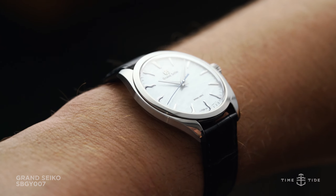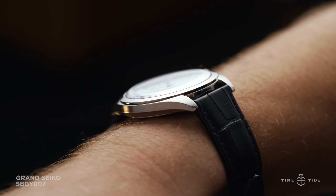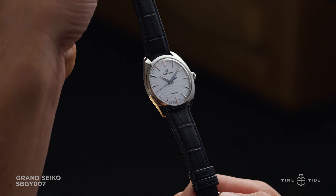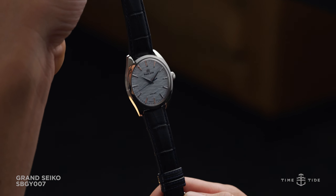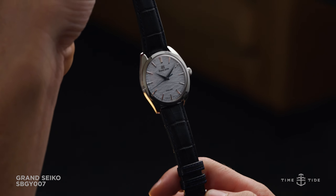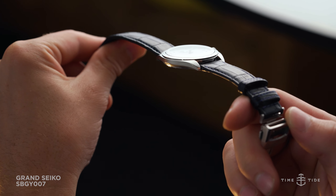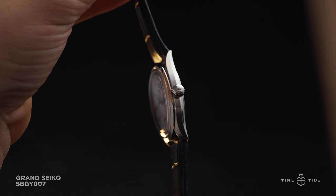The 30-meter water-resistant SPGY-007 is issued on a black crocodile strap with blue stitching and blue underside calf leather to pair with the icy blue tone of the dial. Instead of the more basic pin and buckle system, buyers are treated to a full-on deployant clothing clasp in case-matching stainless steel to elevate the aesthetic and its sense of luxury.